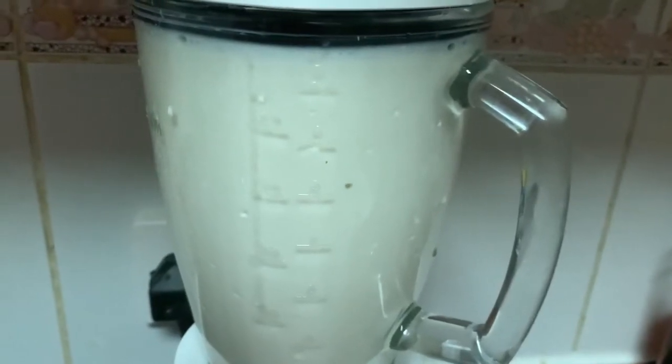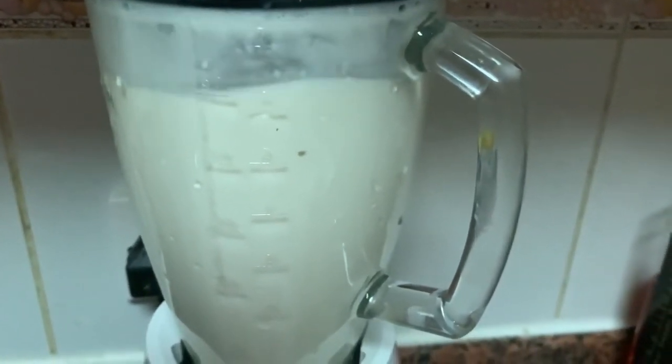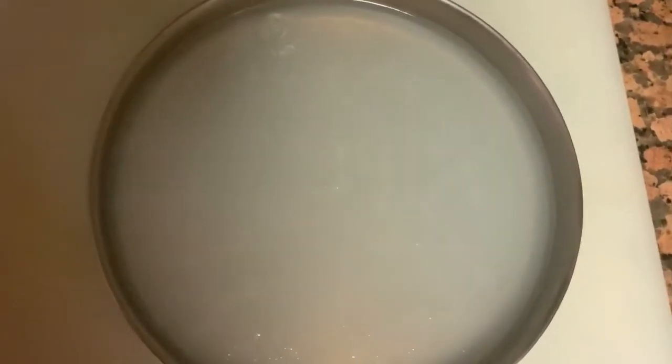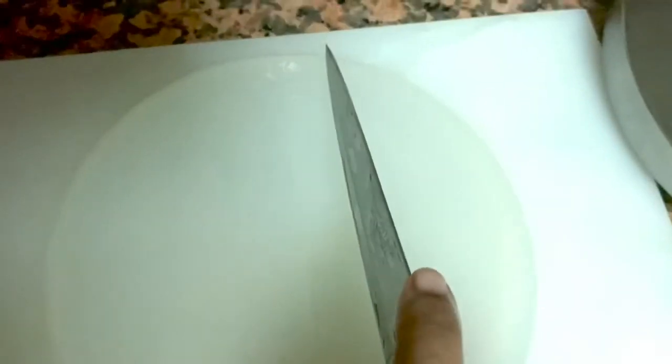We will blend it and set the gel in the fridge. It has already set. We will cut it into small cubes.